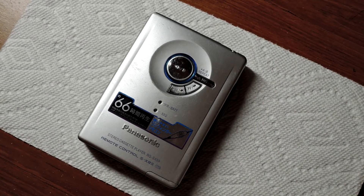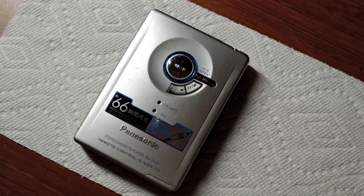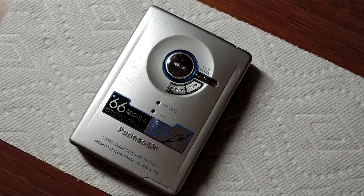Hey, Kao and Mai here. Today we're going to be replacing the belt from this Panasonic RQ SX-59.